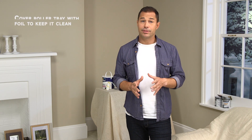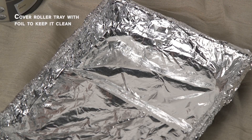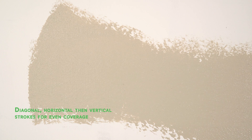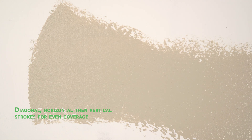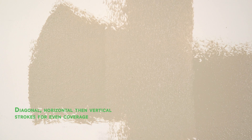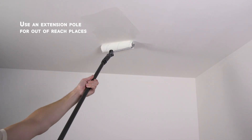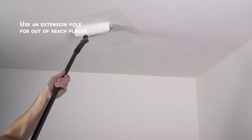For the roller, before you start, you could cover the tray with some cling film or foil — that way, once you finish painting, you can remove it, throw it away, and the tray will stay clean. When using the roller, start with diagonal strokes, then horizontal, and then finish with vertical. The aim is to apply the paint evenly and always work from a wet edge — the edges need to be blended in to avoid leaving a ridge of paint. For hard to reach areas such as high ceilings, use a long-handled extension pole to make the job easier.